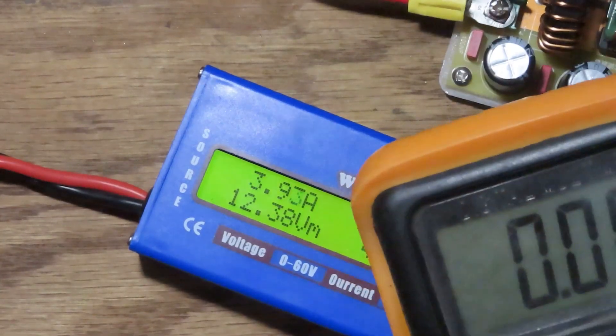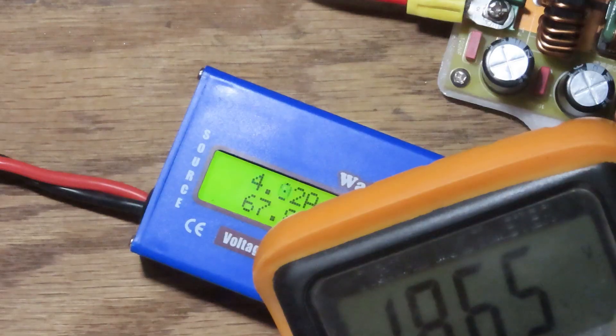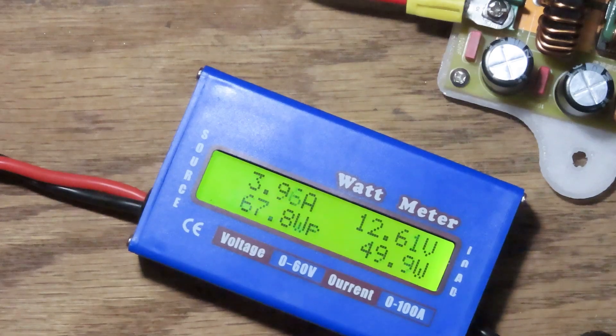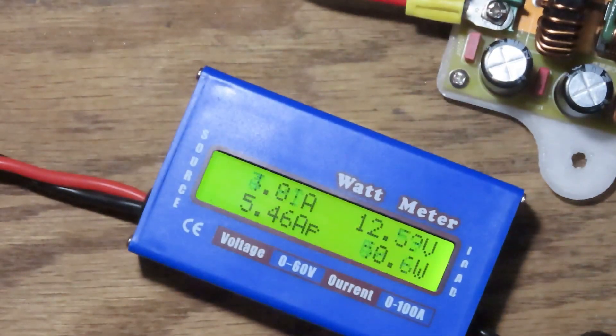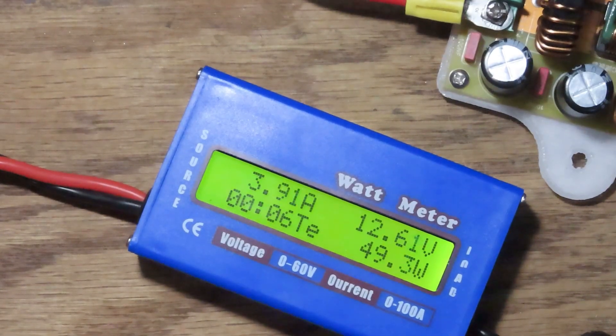Checking the output voltage during load — it's holding at 18.65V, so we only dropped about 50 millivolts. It's holding the load just fine. The power module is ice cold. It's a 300-watt module and the most the new laptop could draw at peak is around 160–170 watts, so it's well within this thing's capabilities.